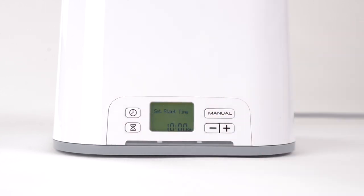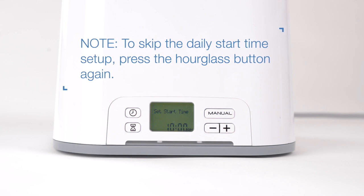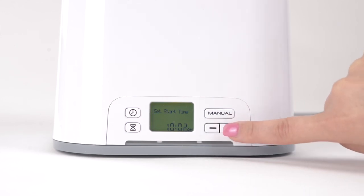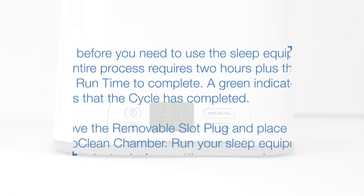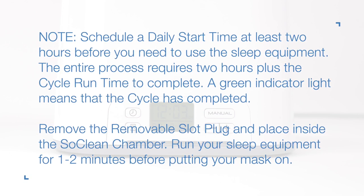Press the hourglass button again to save your cycle run time and schedule the daily start time. To skip the daily start time setup, press the hourglass button again when you reach this step. Press the plus or minus buttons to reach the desired daily start time, then press the hourglass button again to save and return to the home screen. Note: schedule a daily start time at least 2 hours before you need to use the sleep equipment. The entire process requires 2 hours plus the cycle run time to complete.